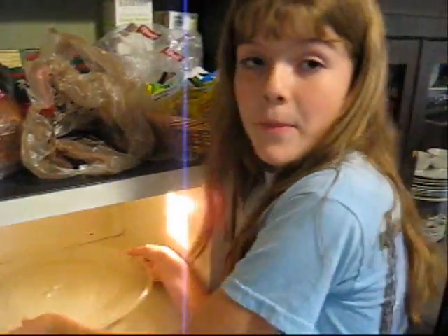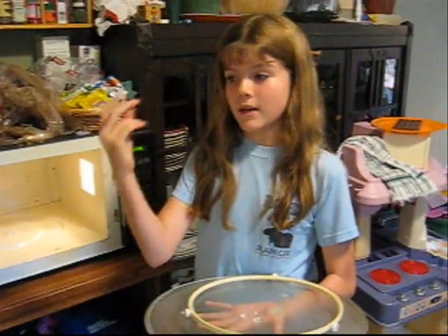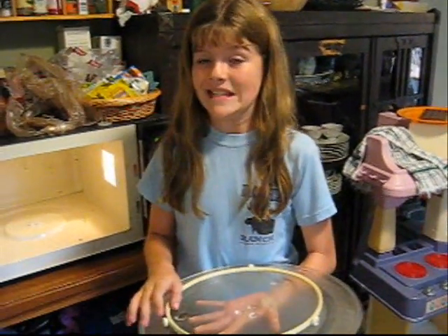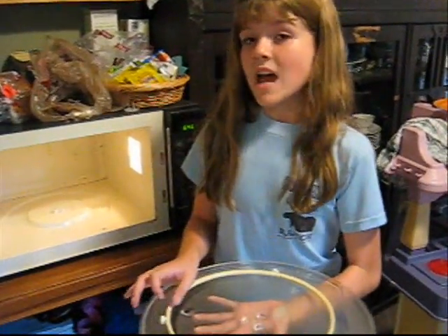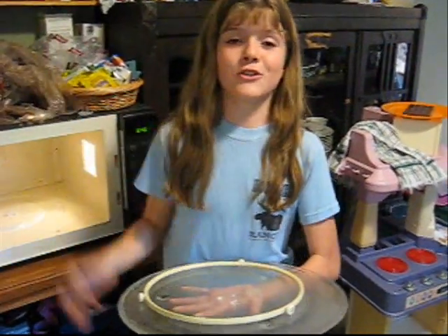Right now we're going to take out the spinning plate from the microwave. The reason we take out the plate is because when it spins, it makes the microwave cook evenly, and there are no peaks and troughs — but we need those peaks to measure the wavelength.